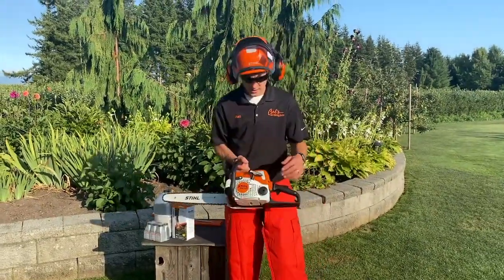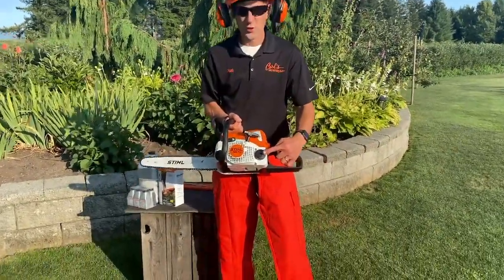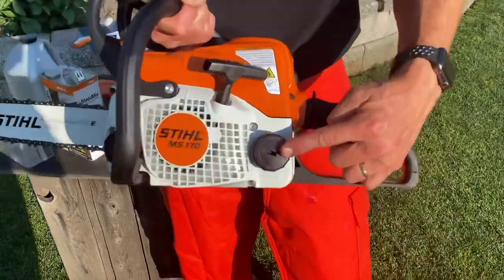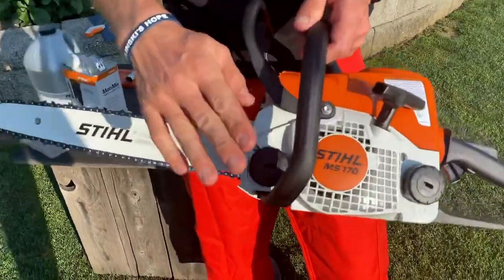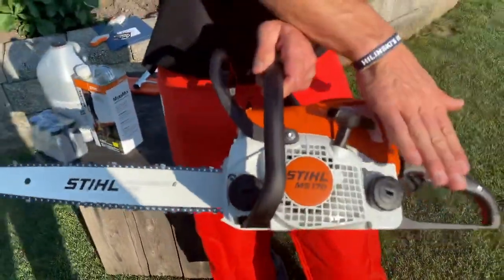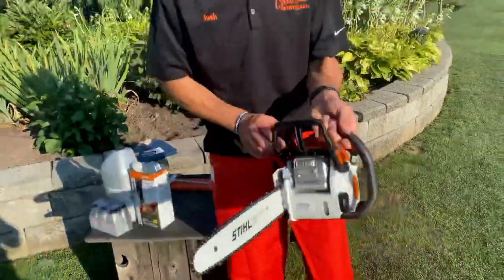Back to this side: fuel goes right here. We talked about what fuel to run — ethanol free with chainsaw two-cycle oil — and bar oil goes here. Every time I fill the fuel, I fill the bar oil. Chain tension.